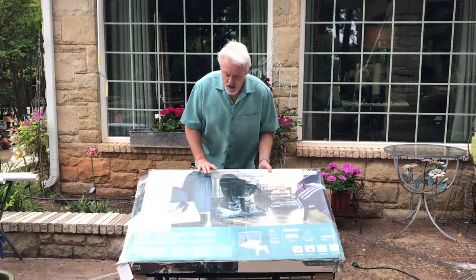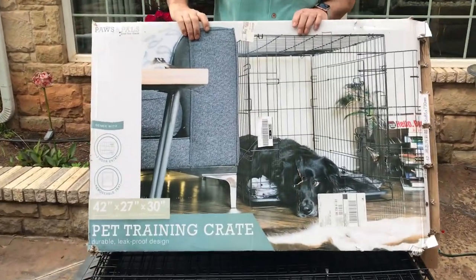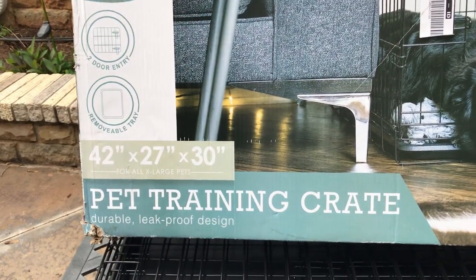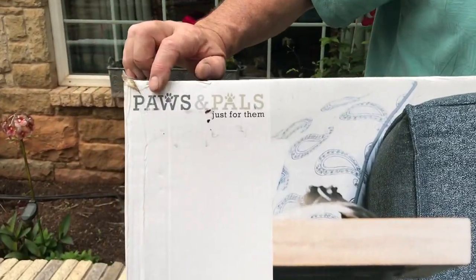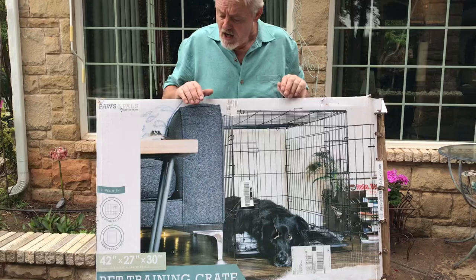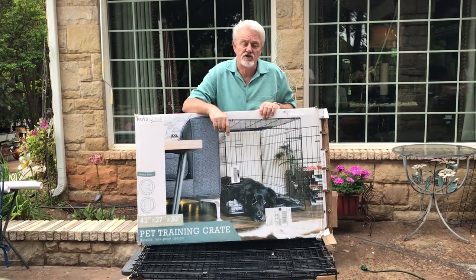So first, what do you use? What I like to use is a crate from Amazon for Frenchies or dogs that are around 25 pounds. This 42 by 27 inch crate is perfect. Paws and Pals is the make of this one. There are others by Midwest Crate, and Amazon has one that says Amazon's Choice. This is about 60 bucks Amazon Prime delivered. You could buy a similar thing at PetSmart, probably cost you 75 bucks. But here's the deal — there are different versions of these crates.